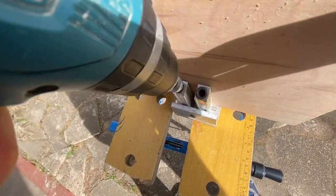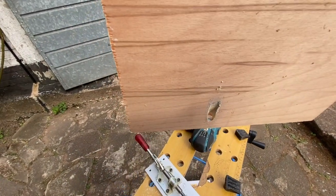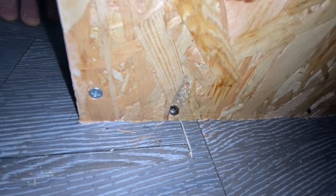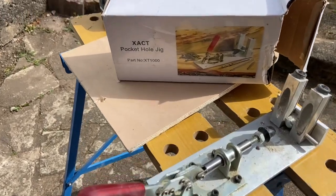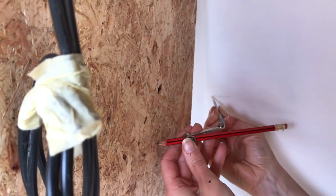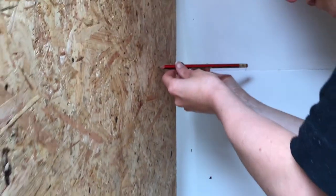And then you can use that pocket hole to screw into the edge of your cabinets, or screw the edge of your cabinets into the floor. You then just have to use less battens, which creates more space inside the cabinets that you're building. So yeah, get yourself one of these. One of the most important things that we learned while building all the cabinets was scribing.